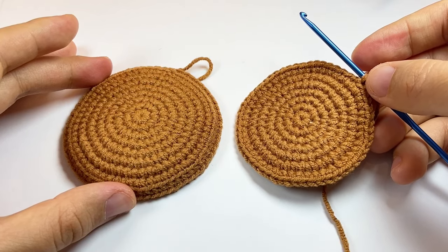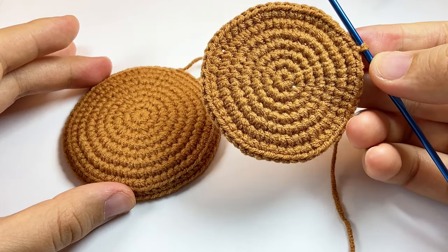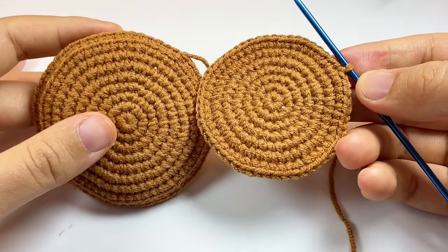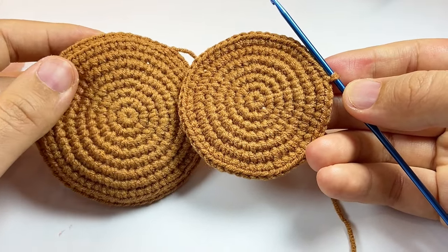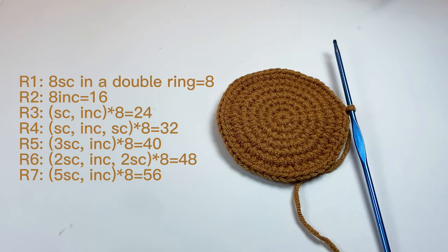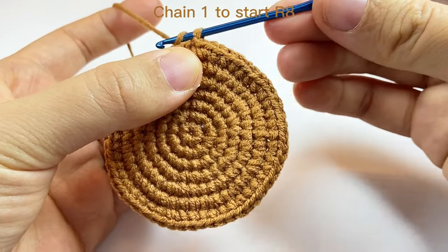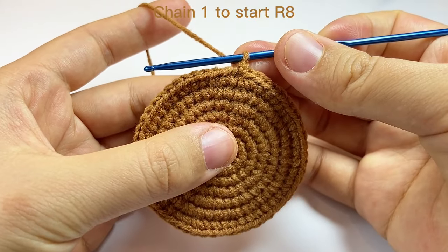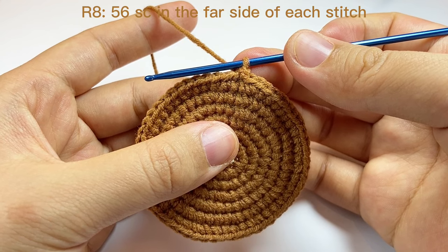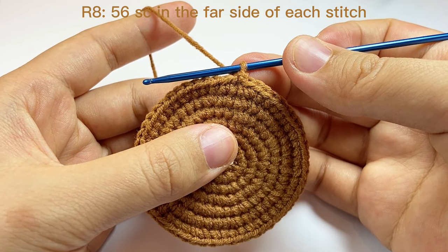Now we will start to work the pot. Here I have already finished the bottom of the pot — the bottom uses the same pattern as the base. You can pause here to finish rounds one through seven. Now we still chain one to start round eight. In round eight, we do one single crochet in each space and we will do 56 single crochet.